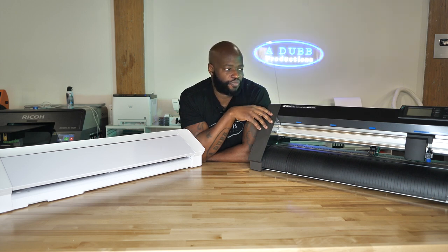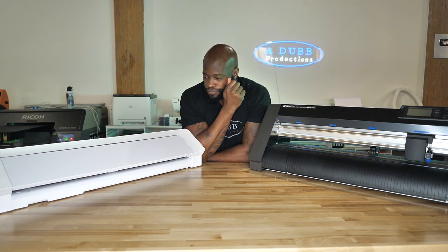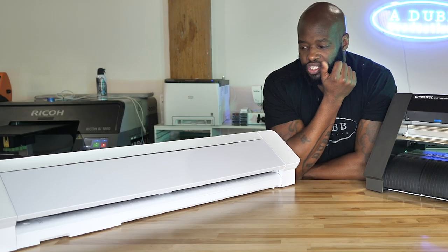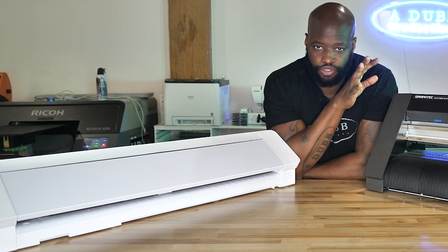With that being said, it just makes me not cut vinyl as often as I should, because vinyl is a key part of anybody's garment decorating business. I used the Cameo the other day to cut some flock vinyl for a rhinestone template.